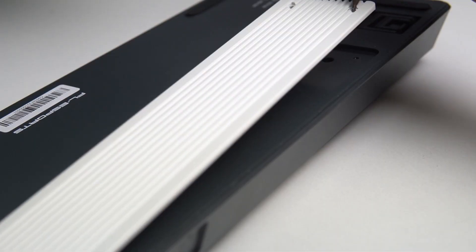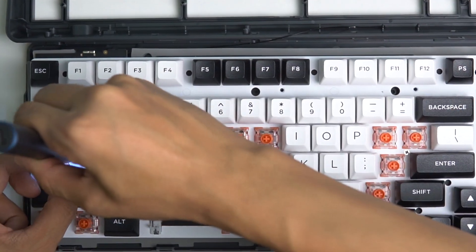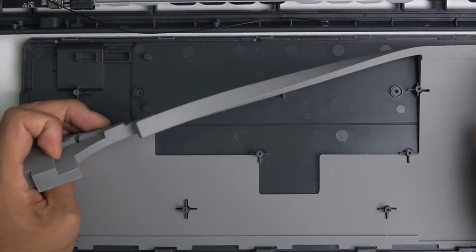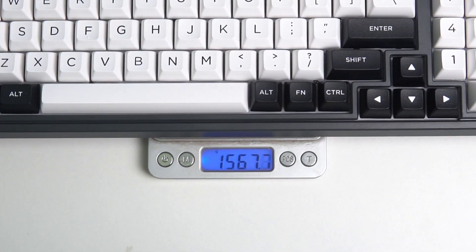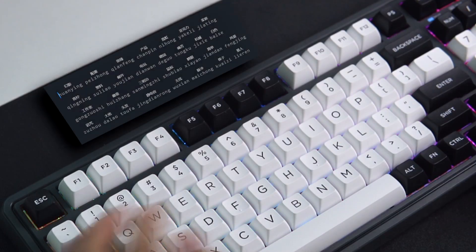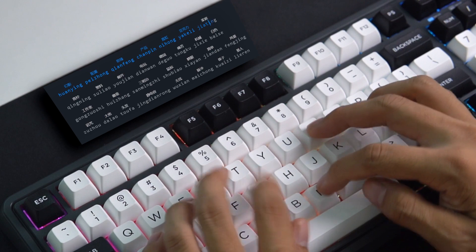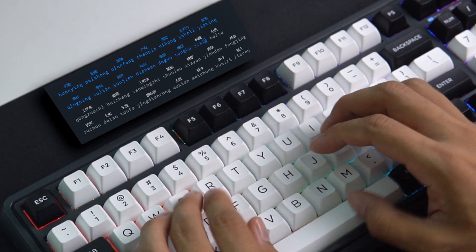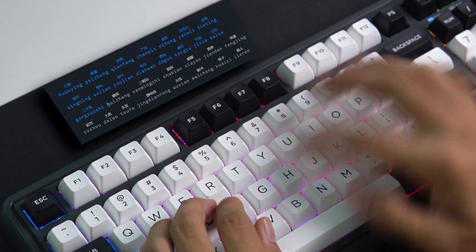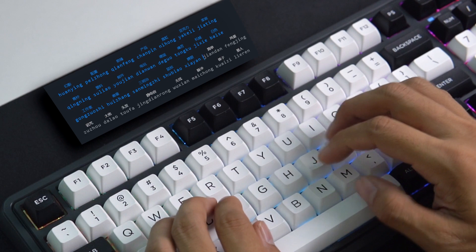So let's get started. I'm going to go ahead and use the machine to add a little bit. The machine is also going to be easy. I'm going to use the machine to remove the machine. Here we go.